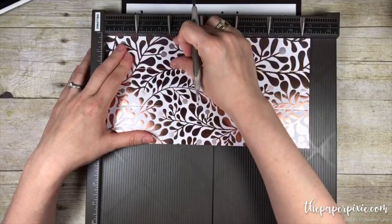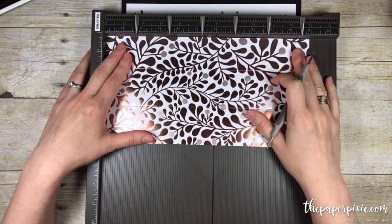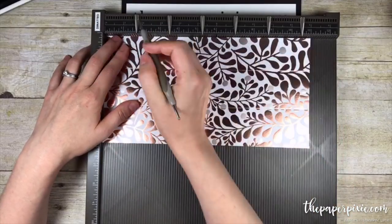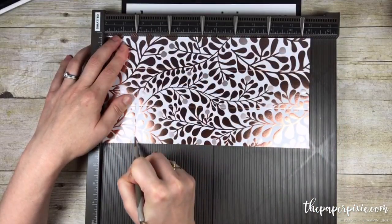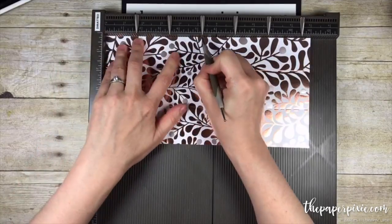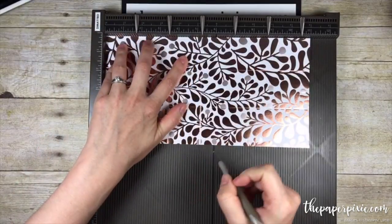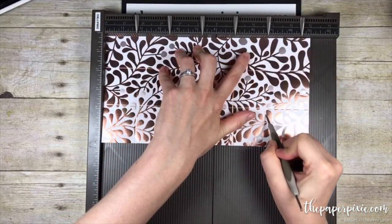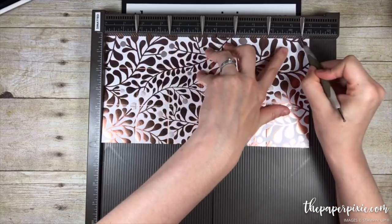We have two inches on the bottom and one and three quarter inches on the top. Then we're going to score six times starting at one and three quarters, three and a half, five and a quarter, seven, eight and three quarters, and ten and a half.